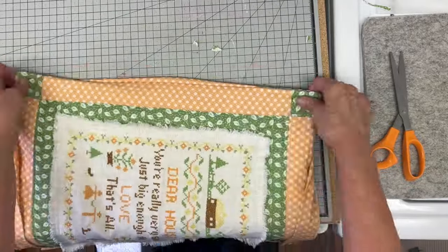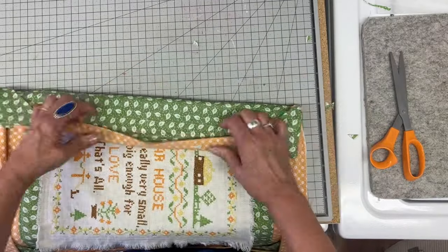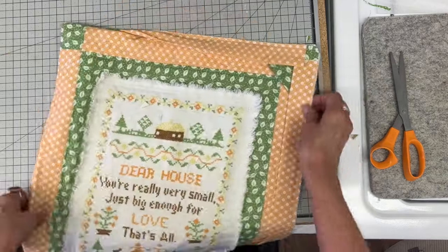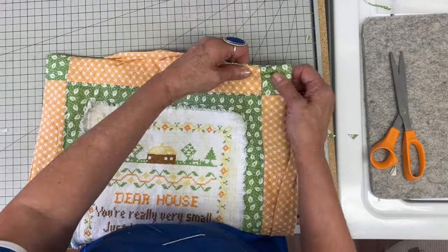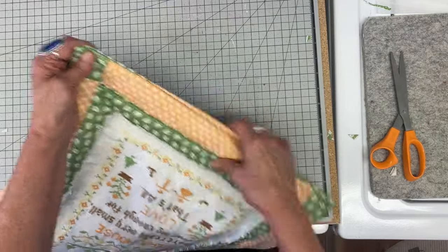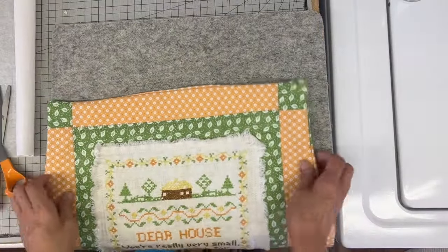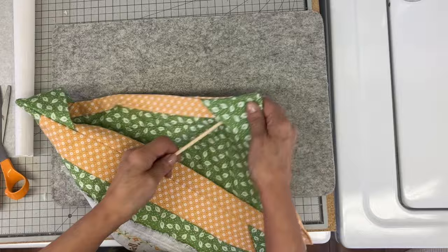Then it's a matter of turning this — and just look how cool that is, just this perfect little corner. Now, probably one of the most time-consuming parts about this is you do want to make sure this is pressed really well.